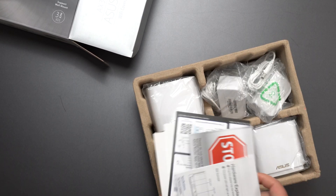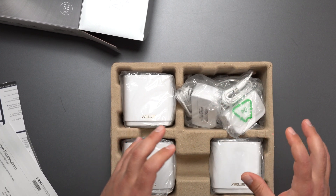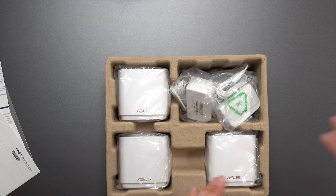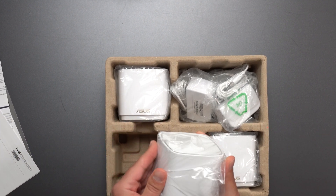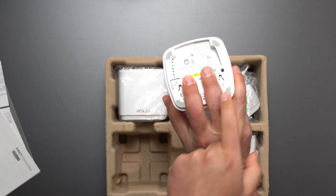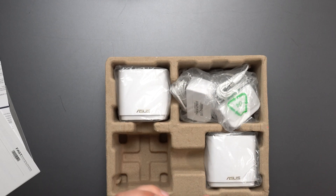We got some manuals and stuff on how to set up and everything. Typically when you're setting up ASUS, they do need to be close to each other during initial setup — I think within three meters or so. And then after setup is complete, you can move it to where you want to place it. Something cool about this new XT5 is that it has screw holes and can actually mount on the wall to save space, which is kind of cool.